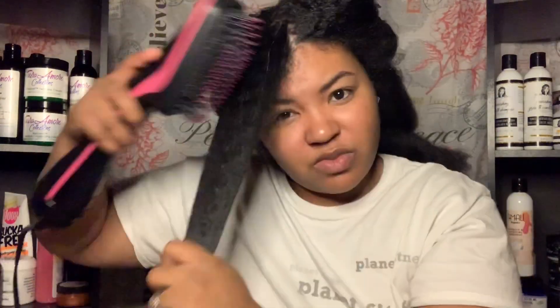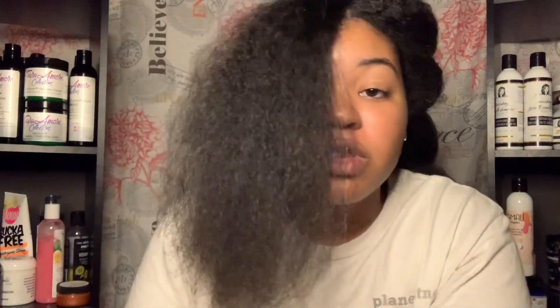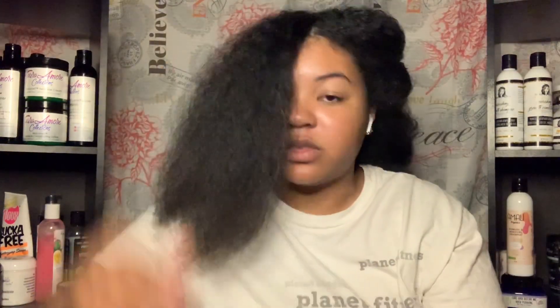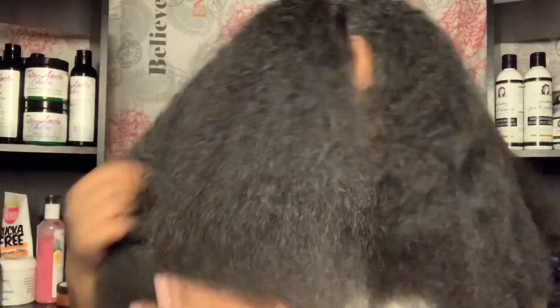I'm just going to do a little comparison real quick of the shrinkage from the front of my hair. That's crazy. Y'all see why I feel disrespected, right? You saw how small that piece was — look how much it is. Let's see the damage. I can't even see myself. Am I cousin it? I look like cousin it.